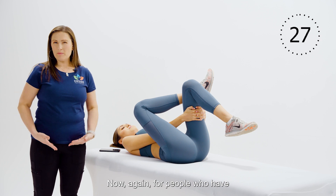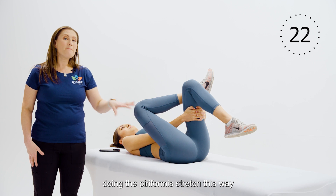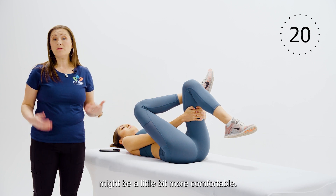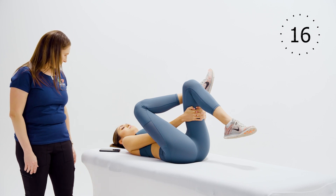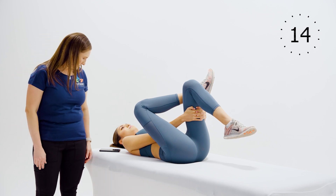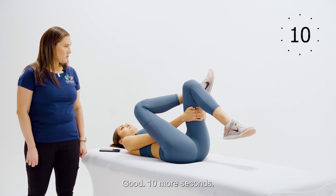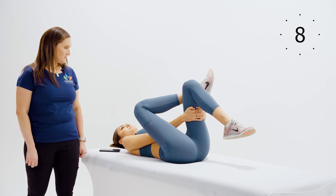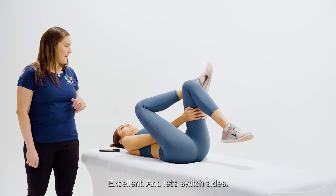For people who have any type of hip joint issues, doing the piriformis stretch this way might be a little bit more comfortable. You can play around with it at home and see which one feels better. Ten more seconds — hold.